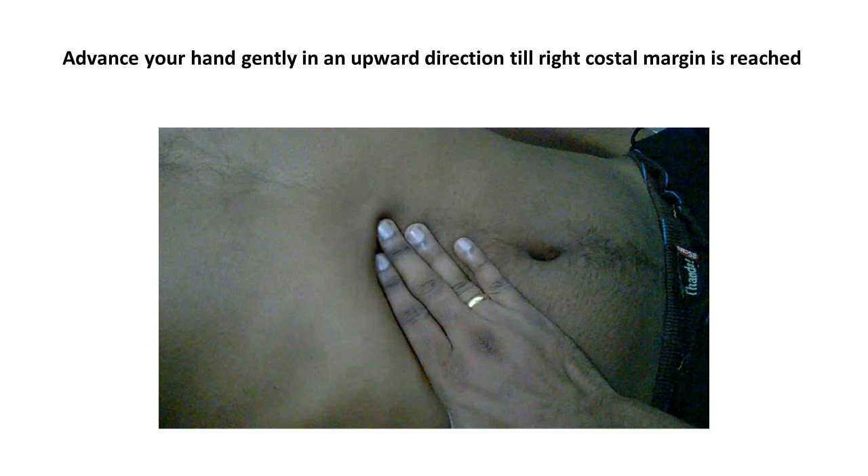Advance your hand in an upward direction gently until the right costal margin is reached or until the edge of the organ is felt.